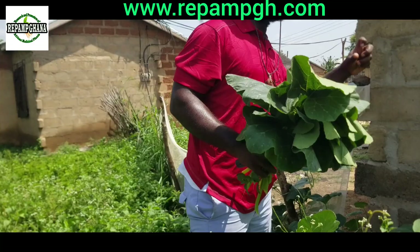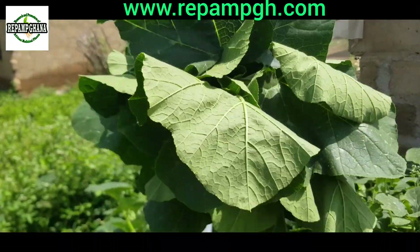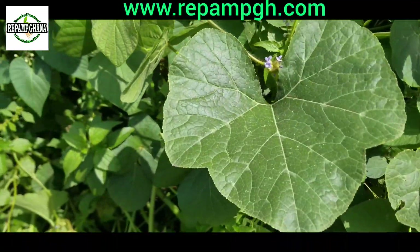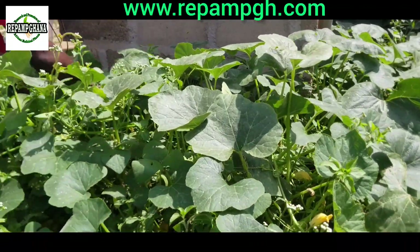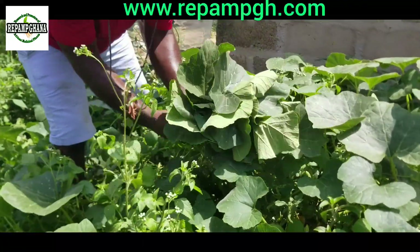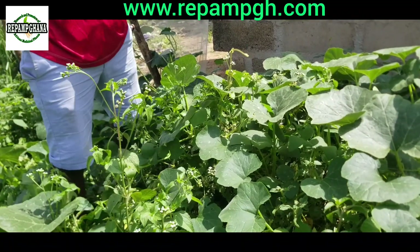We have different species, and I don't know whether you have this species I am having here. This is a species we used to eat here in Africa. Once you get the dry fine powder, boil water, and once it comes to a boil, add one teaspoon of the dry fine powder. Put it inside and allow it to steep for 20 to 30 minutes. Then you drink it in the morning.